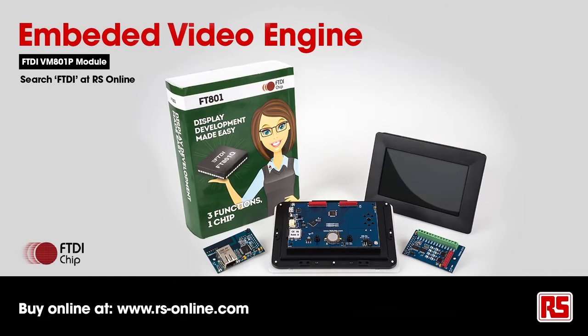All the products that I've just been discussing are available on the RS Components website. Thank you.